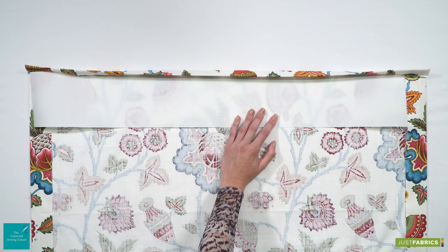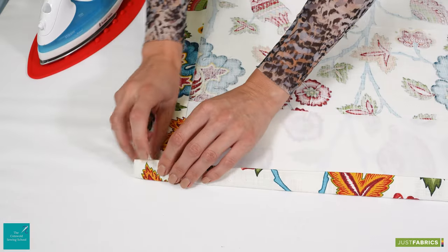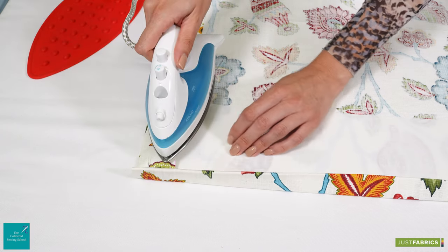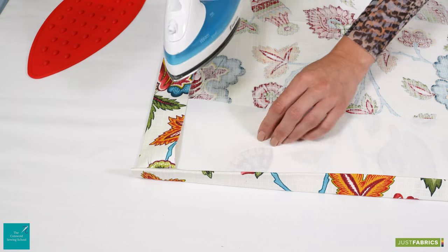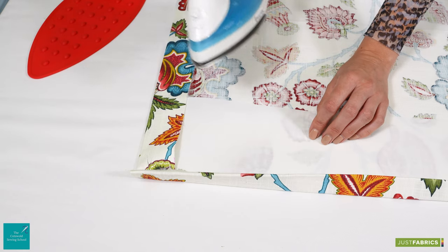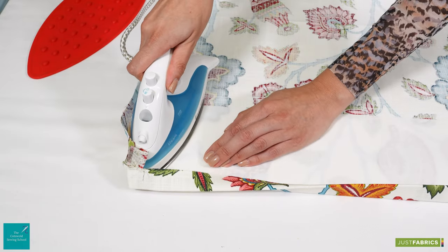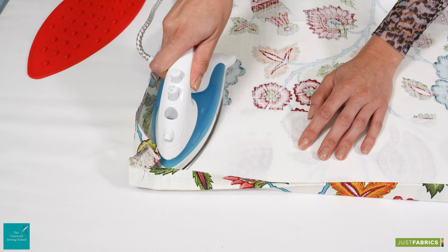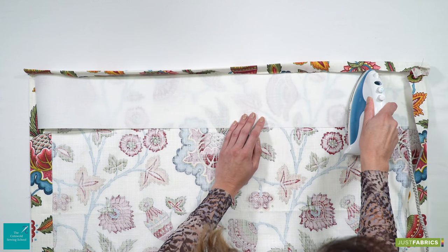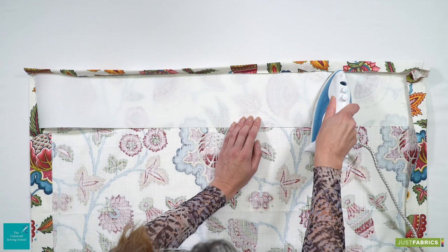You can get buckram in different depths, and today we're using a depth of 12.5 centimetres. Once in position, you are simply going to press, lift, press and lift. We don't want to smooth the iron like you usually would with clothing, because you could get a crease in your main fabric underneath. So when you're happy with the position, we're just going to press for a few seconds and move it along. It really doesn't take long — the adhesive is keeping your buckram perfectly in place until we have sewn our pleats.